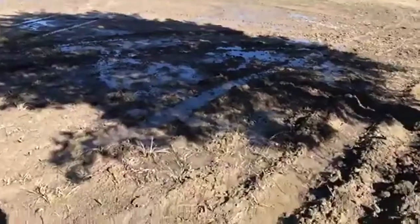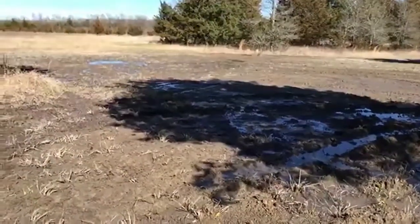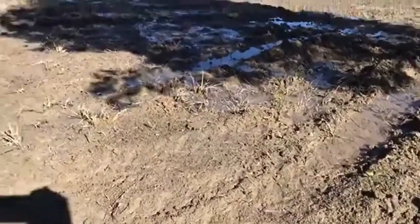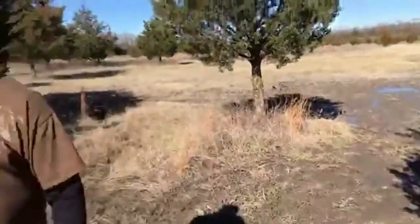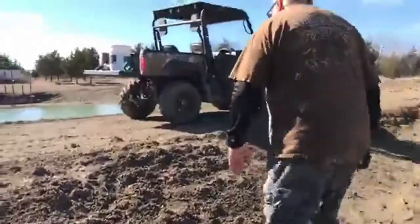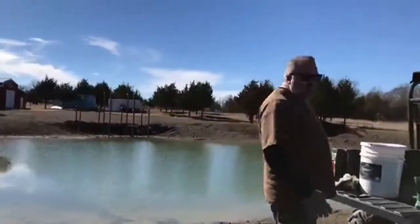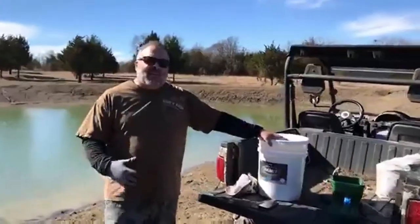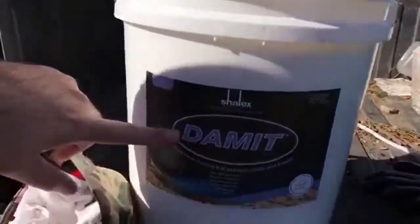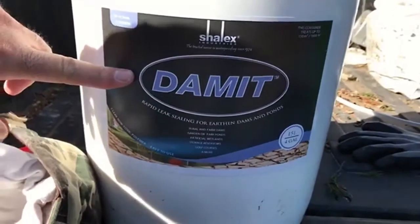Right here again — I don't know if you can see it, but it's a little stream with some movement to it. We're going to see if we can fix that today. Follow me along here — we're going to go up the backside of the dam and try a product that I found doing some research, looking on Amazon and reading blogs.